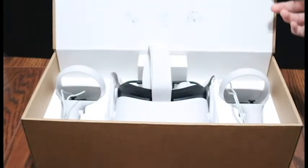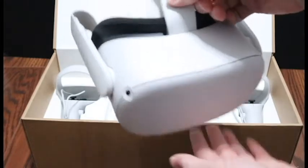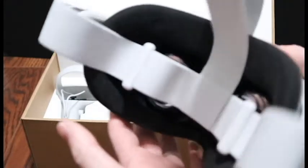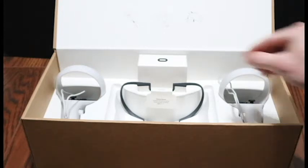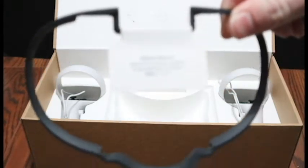When you first open the box, right on top you get the headset, which has four cameras around the front to help with tracking and so you can see what you're running into if you happen to walk outside of your selected area. It's also got a strap so it stays on your head, a USB-C port for charging and connecting to your computer, and a headphone jack so you can plug in headphones or use Bluetooth headphones.